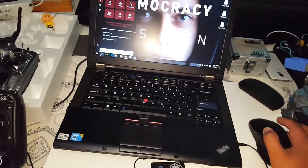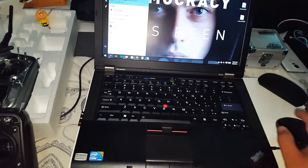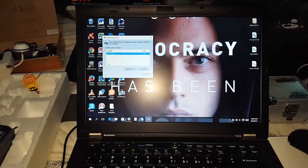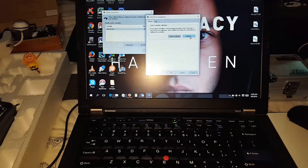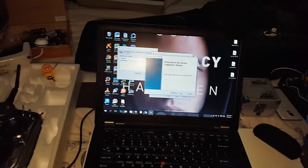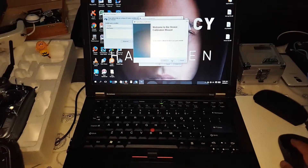The next step is to go to Game USB Remote Control, and then we have VJoy which is already there. Go to Properties and Settings, then Calibrate, and follow the prompts. You should just read the directions and you should be good to go.